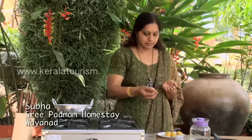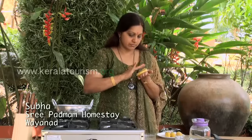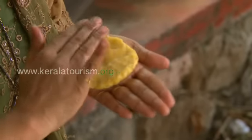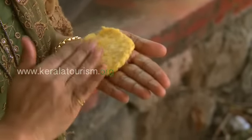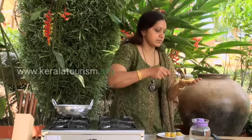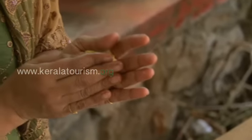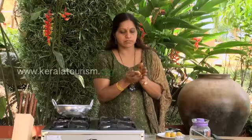Take a small ball of that paste and spread it inside your palm. Apply some coconut oil on your palm so that the ball will not stick. Take some coconut sugar raisin mixture and place it inside the flattened banana paste. Wrap it and gently pat with your fingers to give it a spindle shape.